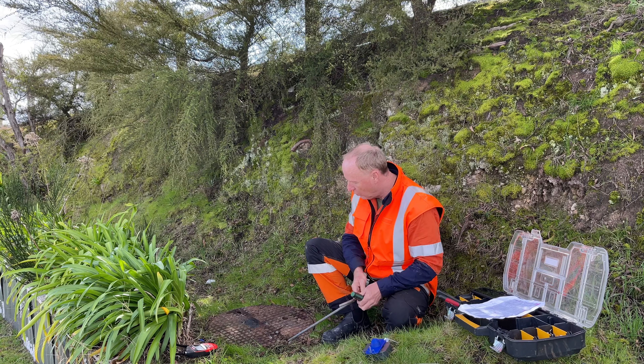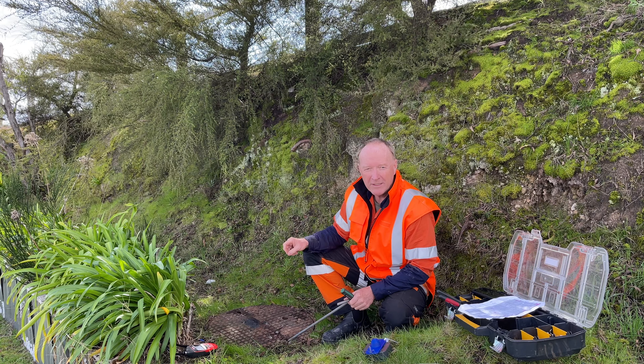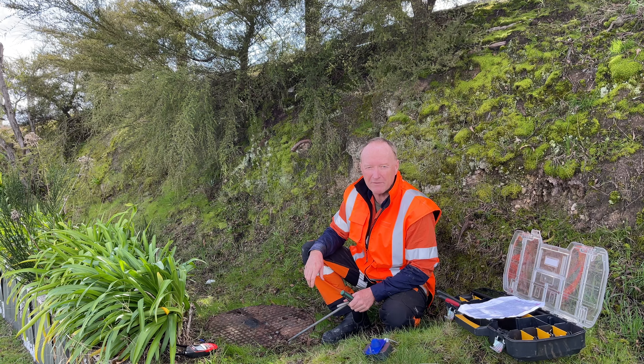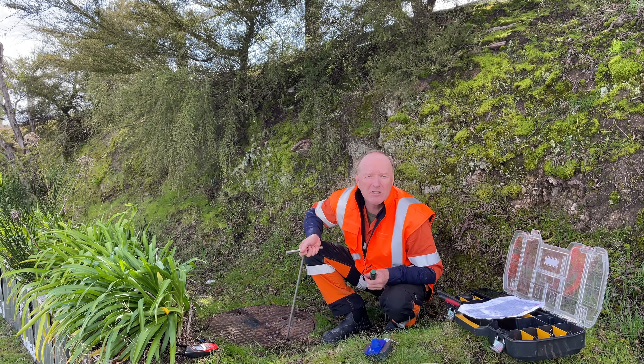Now we're ready to remove the lid to a safer location, because the last thing you want to do is drop the unit into the ground when you're installing it. We've learned from experience to just move the lid about two meters away to the side — let's just do that now.